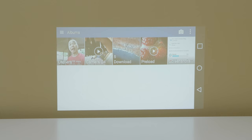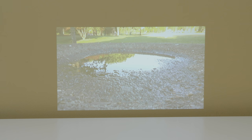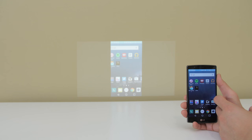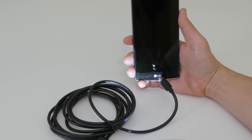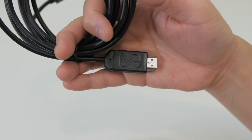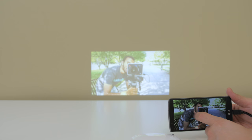So you can do everything that you usually do on your smartphone — play movies, TV shows, share your photo library, and even play games, but there is a slight lag so it could be an issue for some intensive games. For a lag-free experience you can use a slim port to HDMI connector with HDMI 1.4 support and it works flawlessly.